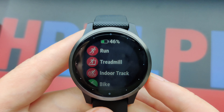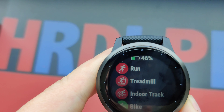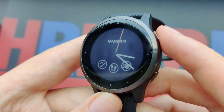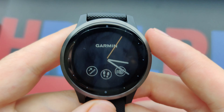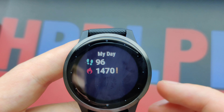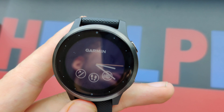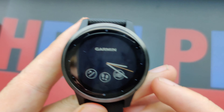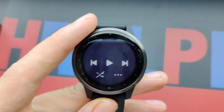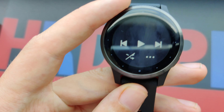The watch is water resistant with a battery life of 7 days. There are also some on-screen workouts. The AMOLED display looks a lot better on other models, but this one is mainly focused on sports. If you want a better screen, I'd suggest checking out the Venue, which is exactly the same but with a slightly better screen. There's also Garmin Pay, so you can pay with your watch.